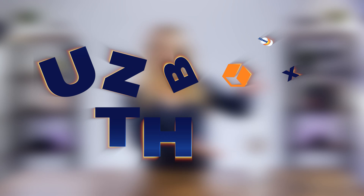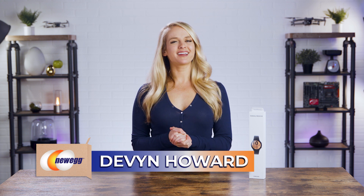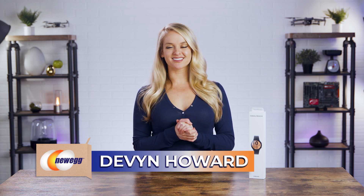Only time will tell if you guys enjoyed this unboxing video, but I'll venture to say you guys are going to love it because we are giving away a Galaxy Watch 4. Hello everyone, I'm Devon Howard, back again with another episode of Unbox This.